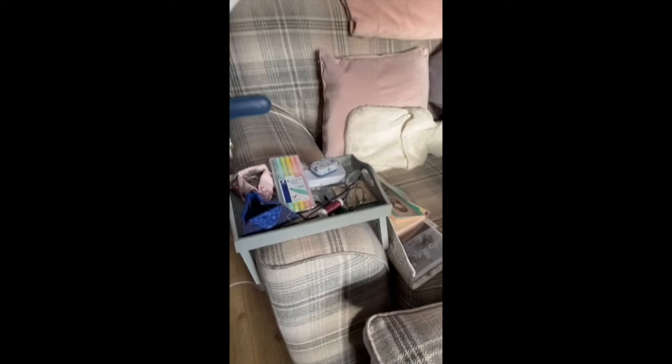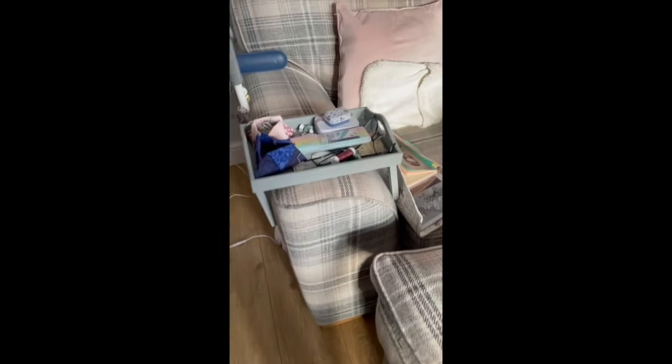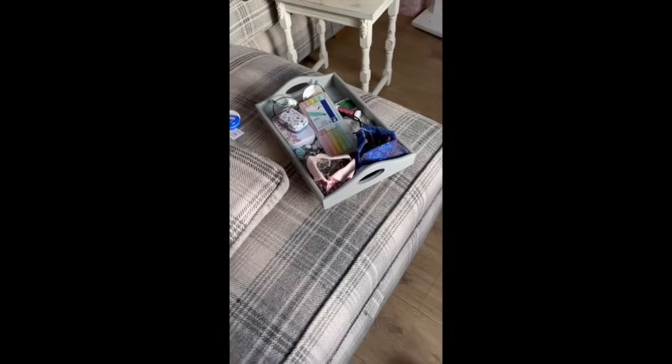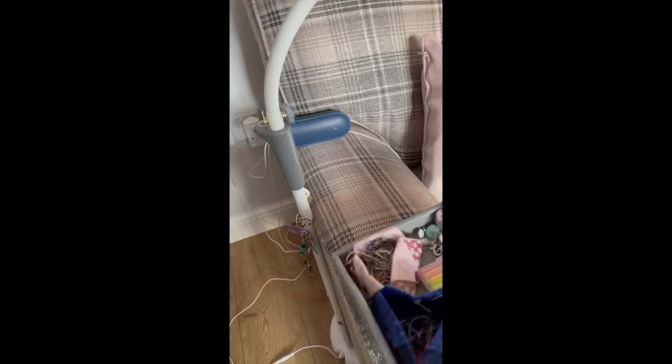I have a tray that I got from Stitch in London. I've only used it for about a week and I do not know how I lived without one of these before — it's brilliant. The stands click in and it just sits there; I can move it wherever I go and literally just pick it up with a project. If I'm going upstairs to bed I'll just take it with me. It is just the best thing ever for a stitch tray. I'm doing everything one-handed because I've got you on my phone!